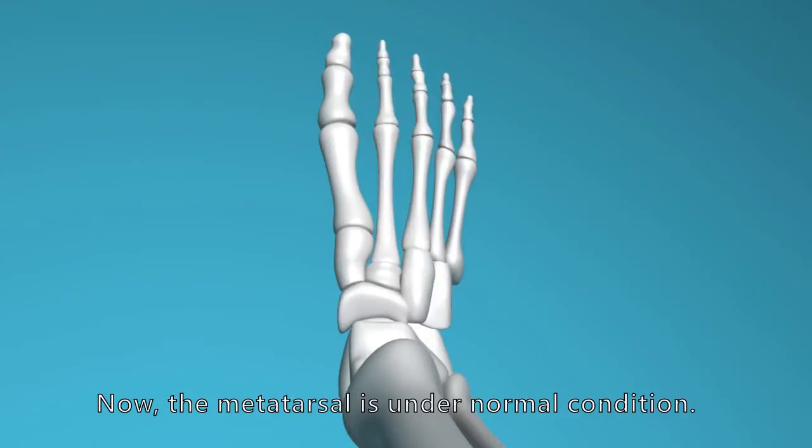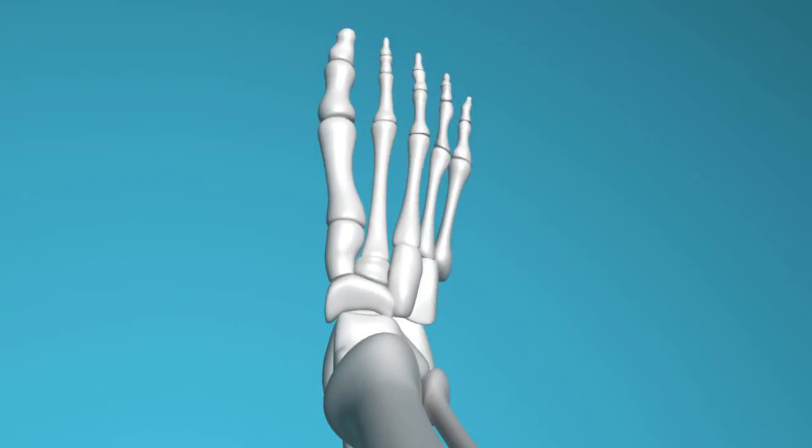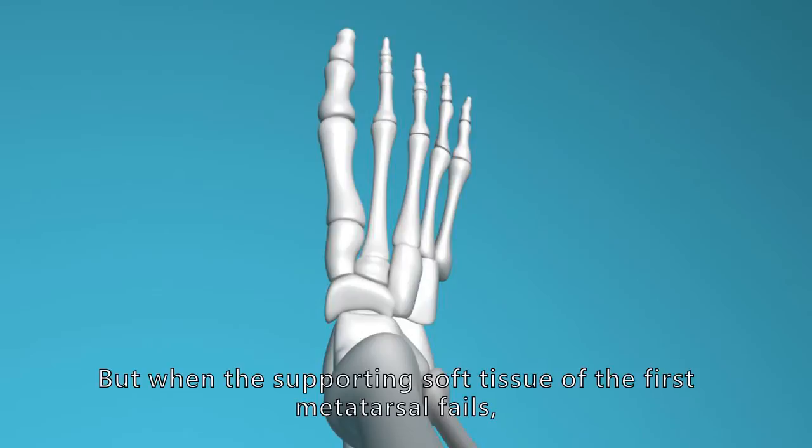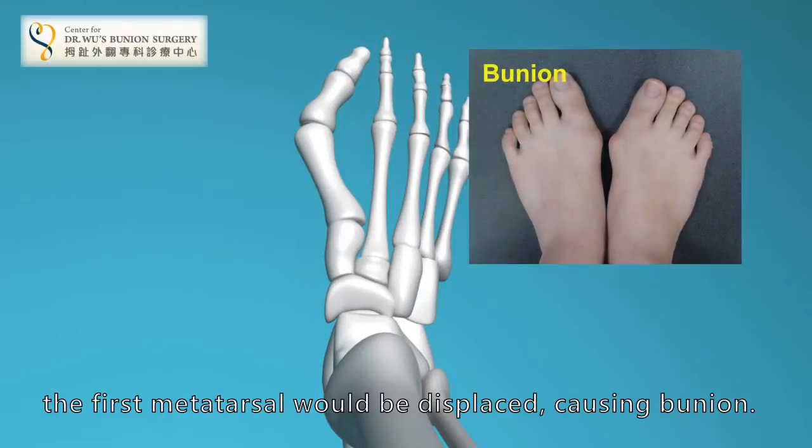The metatarsal is under normal condition. But when the supporting soft tissue of the first metatarsal fails, the first metatarsal would be displaced, causing bunion.